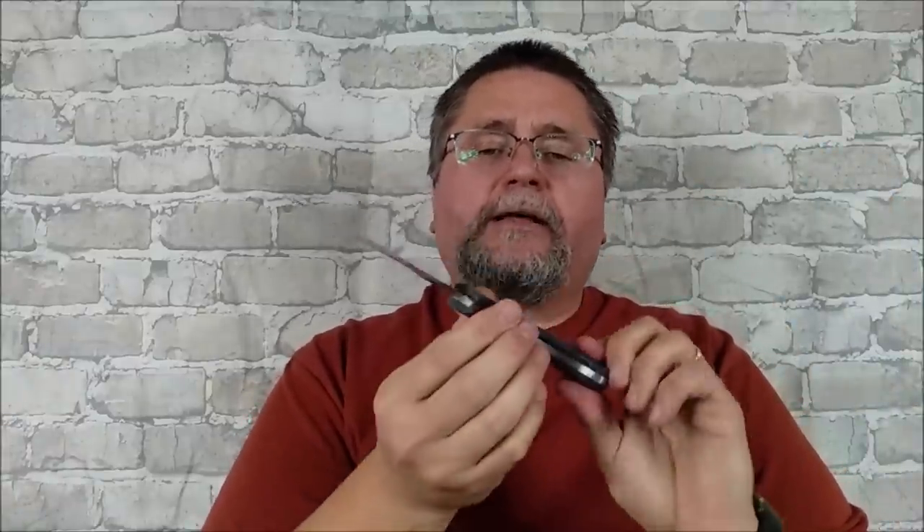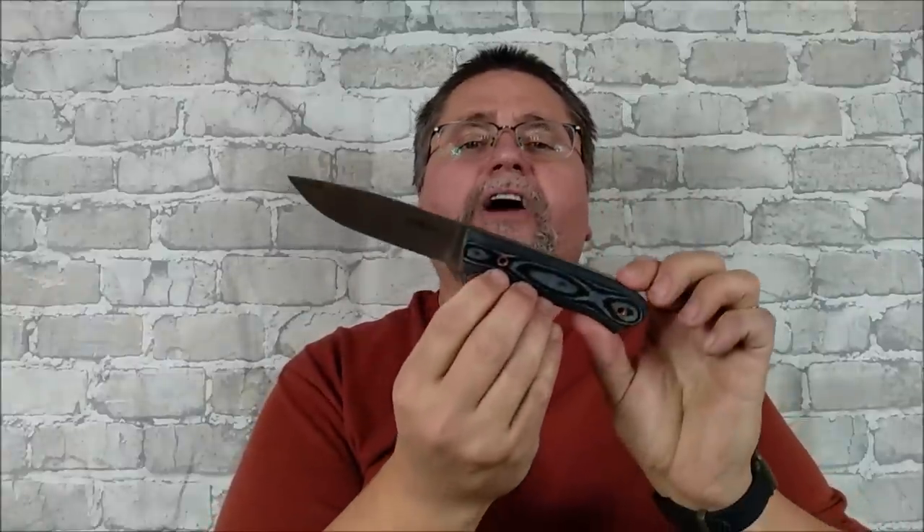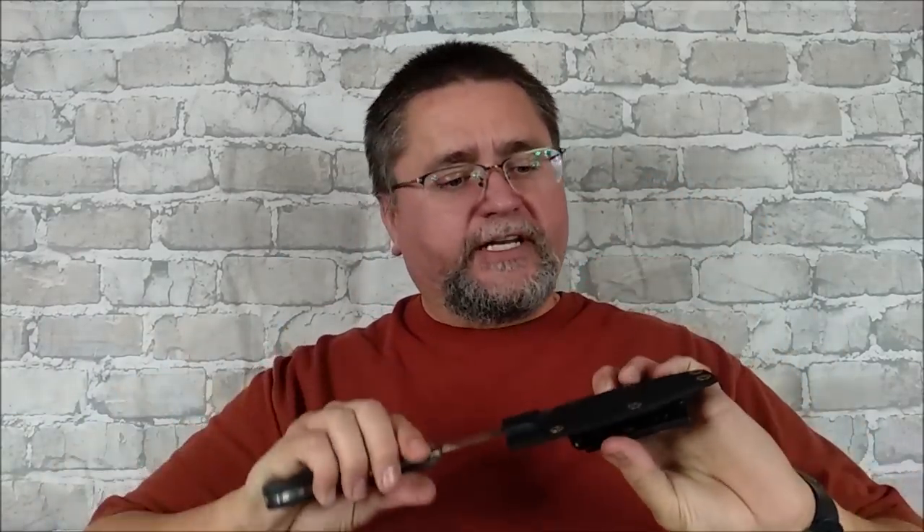We've got Micarta Peacock Blue handle scales — linen layers of black and blue. We've got copper tubes for the pins where they glued them on. Really cool little lanyard option there. I like that an awful lot. We've got a tiny little drop point, full flat grind, 440C stainless steel, some jimping back here, and it's comfortable. Kydex or Kydex-equivalent sheath with very good retention.